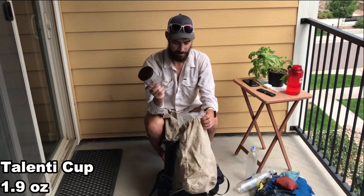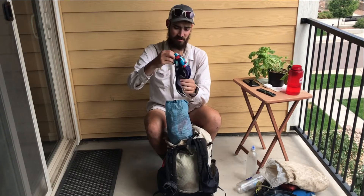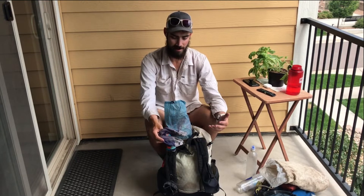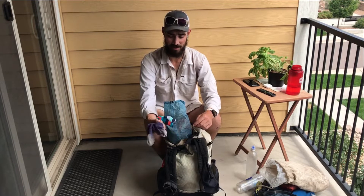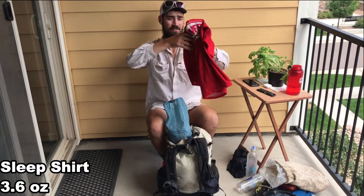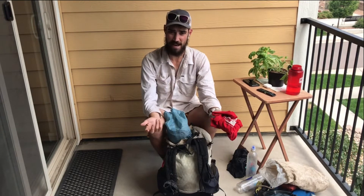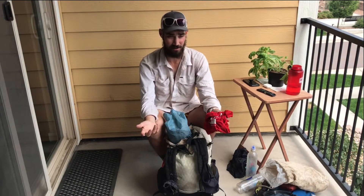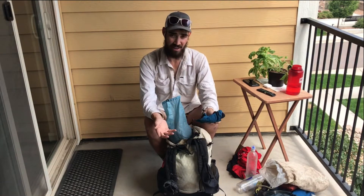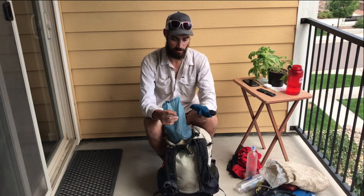I eat cold soak, so no cook setup. Clothes bag in a Z-Packs stuff sack: an extra pair of socks — I wear one pair and rotate daily to help with wear. Sleep shorts, super lightweight. A town shirt that I sometimes sleep in if it's not too sweaty, or use if my main hiking shirt gets wet. Rain mitts — on my second thru-hike I never used them, but if your hands get really chilled in rain that can be bad, and they weigh almost nothing.